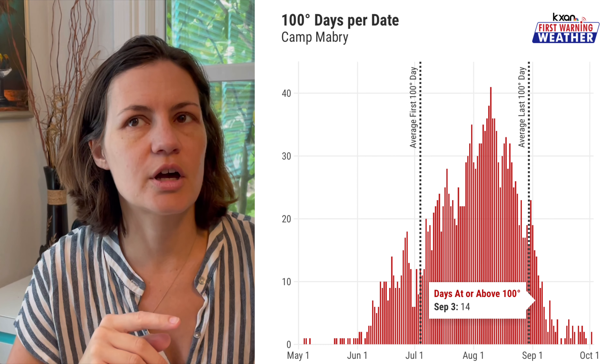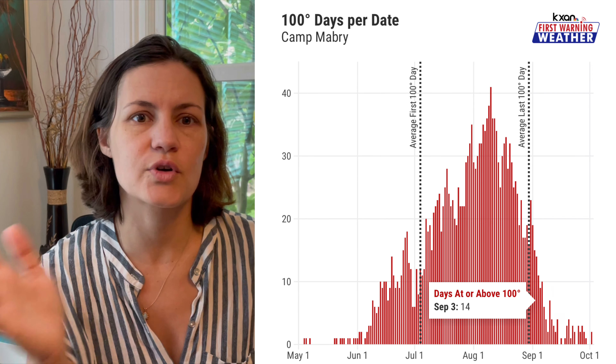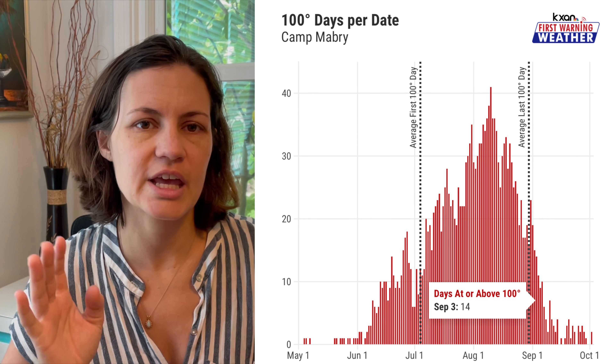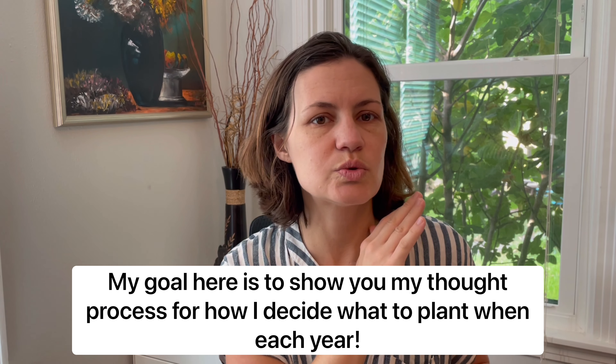Right now the weather is going to be 108 degrees today, and I expect that to continue through the rest of August. I found a cool chart from KXAN showing temperatures at Camp Mabry — the number of days in August that typically hit 100 degrees. With the track record we've already had this year, there's no way we'll be under 100 degrees per day until maybe mid-September. So a lot of my planning is wrapped around the idea that I cannot plant things in the ground until mid-September, especially seeds, because it's just going to be too hot and dry for them to thrive.